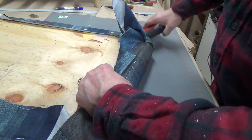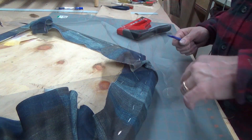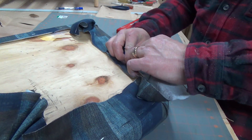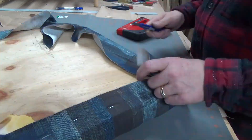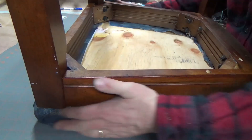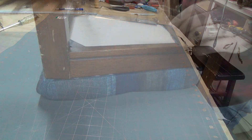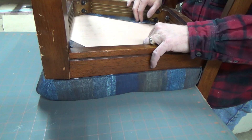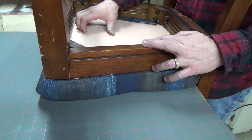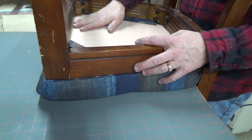I did that to all the corners. Now, since I've got all the corners done, I'm going to go ahead and cut off the excess fabric on the corners. All right, I've got the fabric cut and stapled on, and I just got done putting the screws back in. I'm not going to worry about putting any material on the bottom — I thought about using a weed cloth, but I'm not worried about it right now.